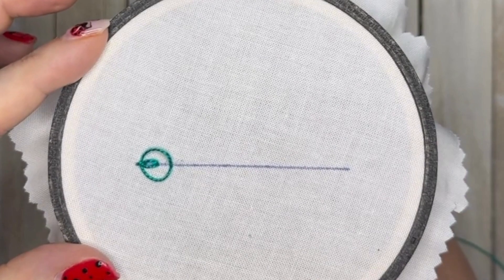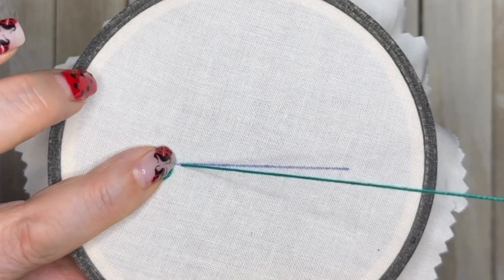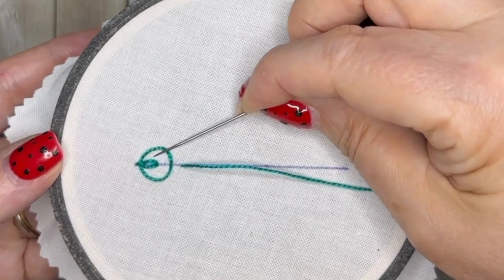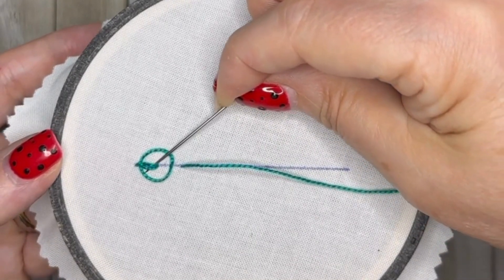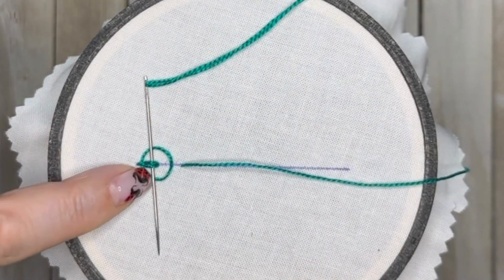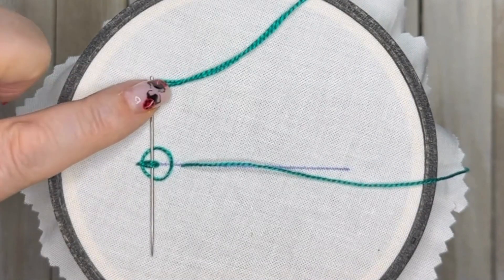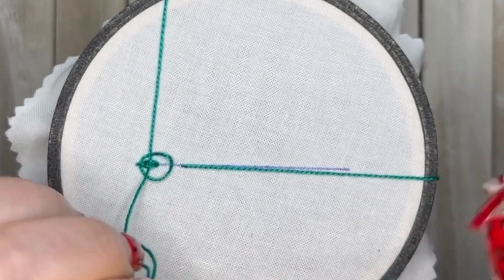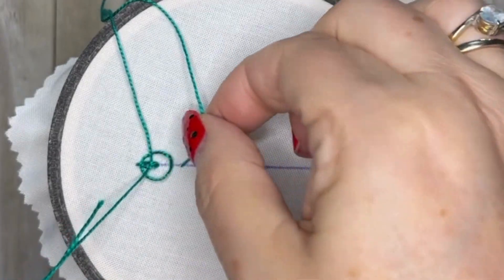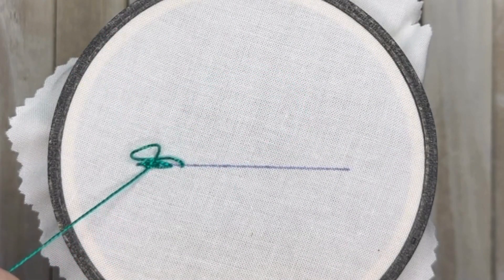Bring our needle up through the fabric on the line above those last two stitches. Take your needle and go over the top loop, under the two stitches in the middle, and over the loop at the bottom — so over, under, over. Pull this through, then get hold of the thread where it last came up through the fabric and pull that chain stitch taut.